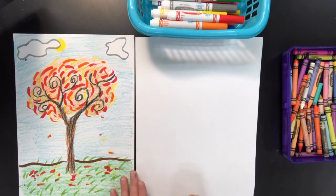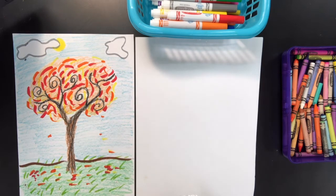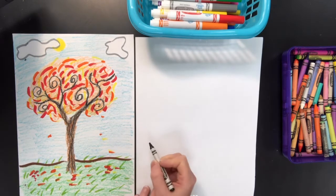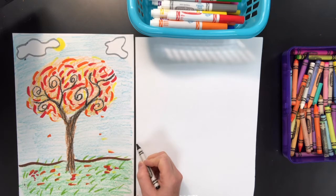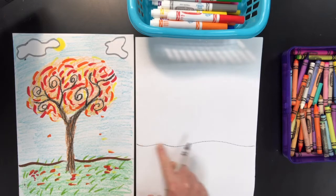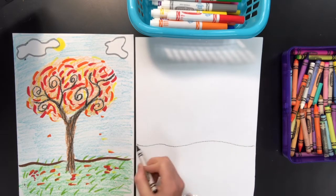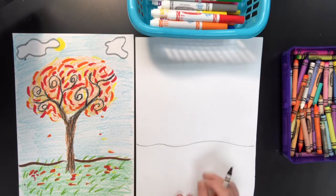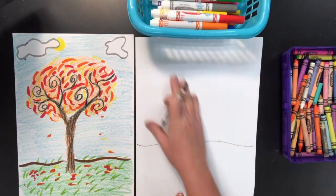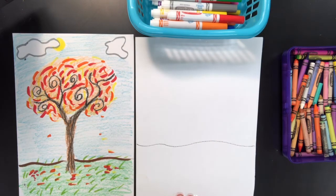Whenever we start drawing a landscape, we start by drawing the line that separates the sky from the ground. This line is called the horizon line. Some of you may remember that from before — my kindergarten friends probably have never heard that. The horizon line is an imaginary line that separates the sky from the ground. Sometimes it's straight, but I like to give it a little wavy line because it looks more natural. All the space above that is going to be your sky, and all the space below is going to be your ground.